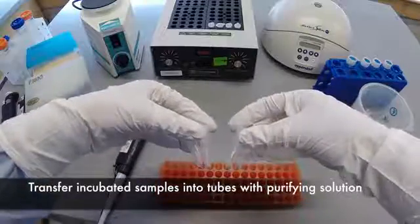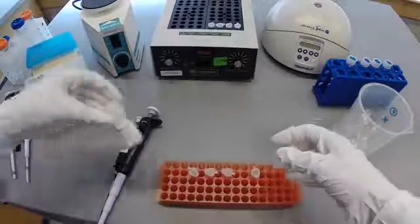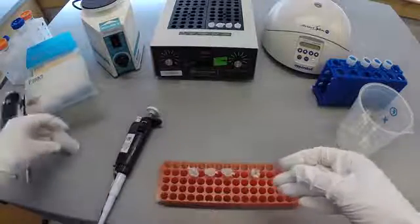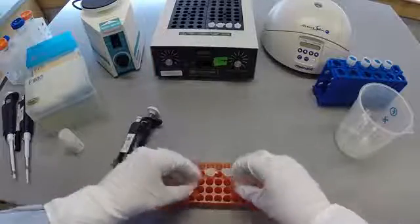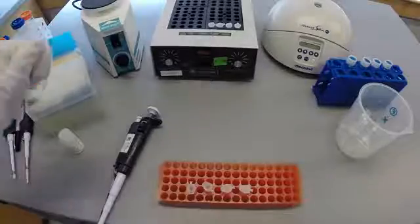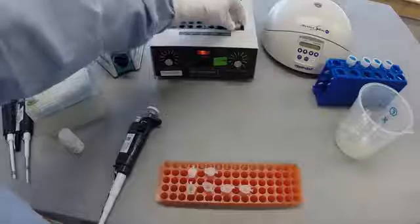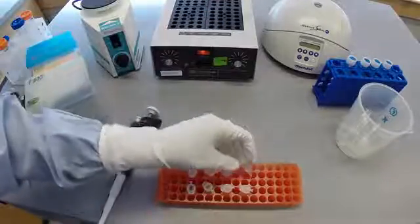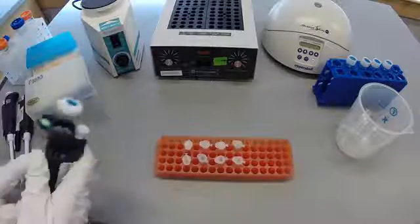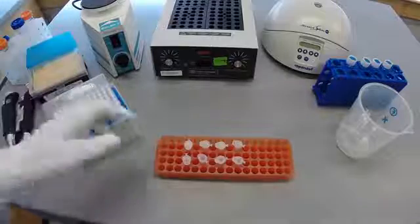Tubes containing 20 microliters of DNA Genotech's proprietary purifying solution, PrEP-IT, will be provided. Once the samples have been incubated, you will transfer the entire volume to a tube containing the purifying solution.